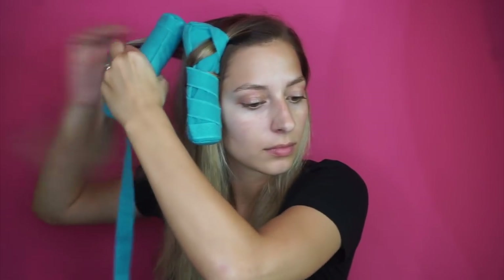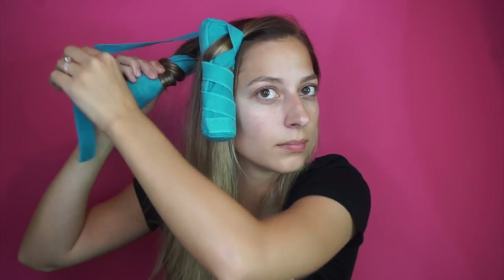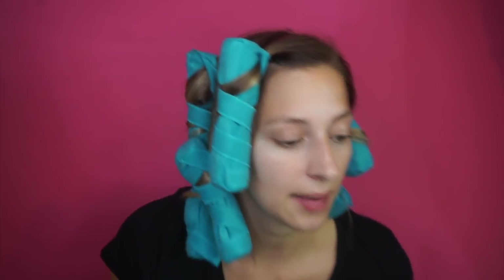I'm doing the same thing for each roller: take a section, wrap the hair away from my face fairly tight for a bouncy curl, then wrap the strap towards my face and attach it to the velcro. It takes some getting used to — I kept messing up — but you'll get the hang of it. I used seven or eight rollers total. Looking at them all in, I'm wondering if this is going to be comfortable to sleep in.